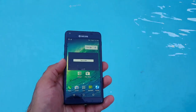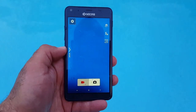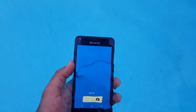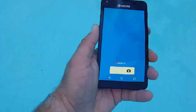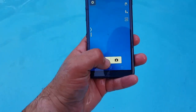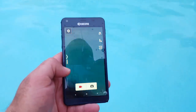One great thing about this device: it is waterproof up to three feet for 30 minutes. As I mentioned at the beginning, this is going to be a great device for people who spend time at the pool, the beach, or the water park with their kids. I just recorded underwater with it as well — it can function in that environment.